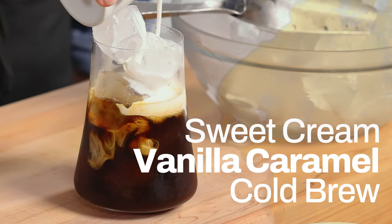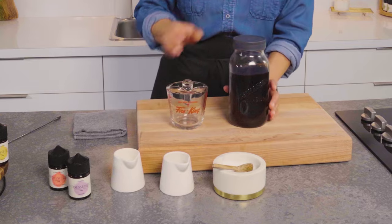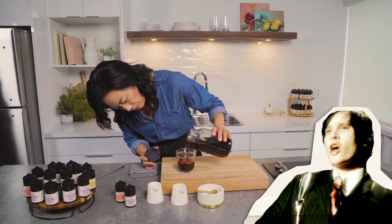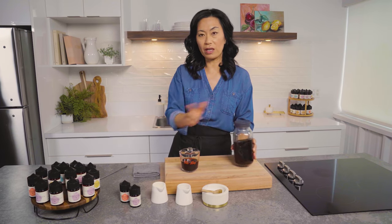Next we're going to flavor it with our beautiful caramel and vanilla. I need about half a cup of cold brew — half a cup. This is a concentrate, so we want to dilute it.